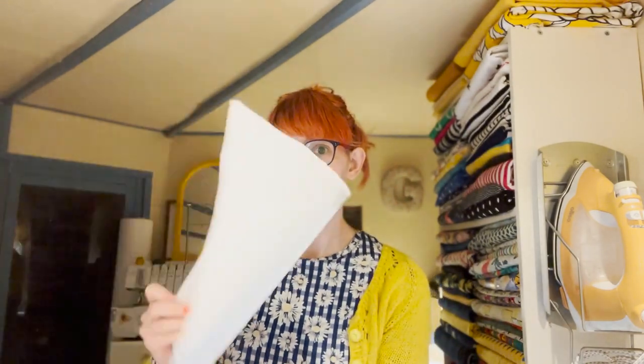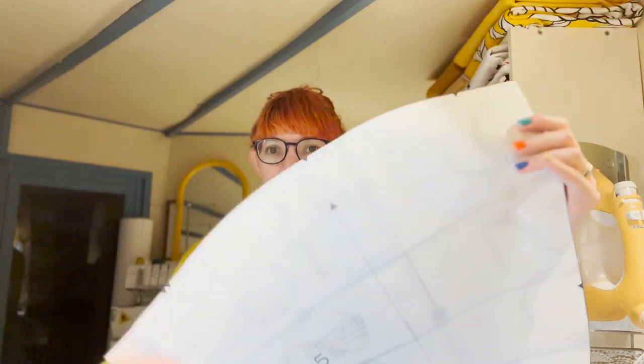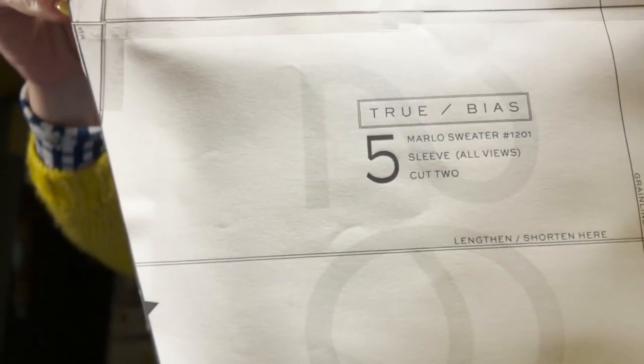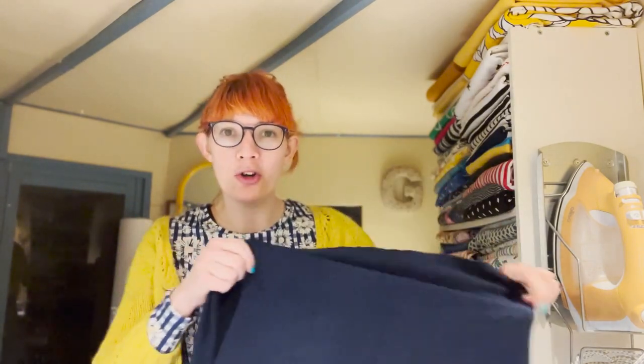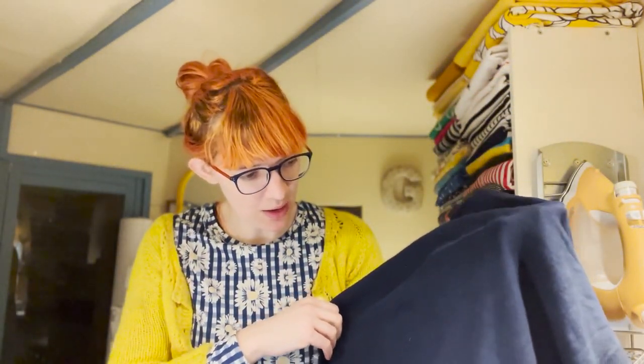Hello everyone, welcome back to the vlog! It's a sew-with-me. I am making the True Bias Marlo sweater. I have my lovely fabric — it looks awful on camera but it's a really soft blue fluffy with a kind of a nap and a rib as well. It's also got some dog hairs on it.